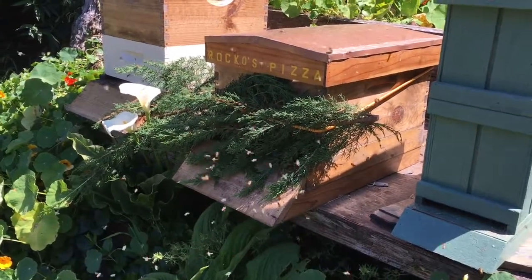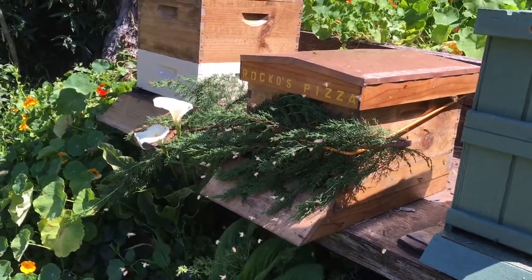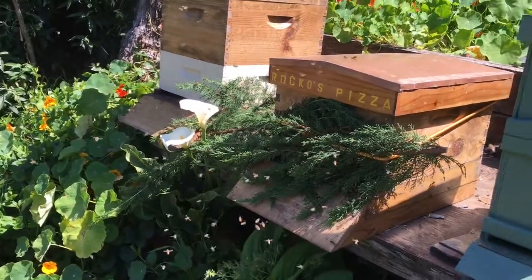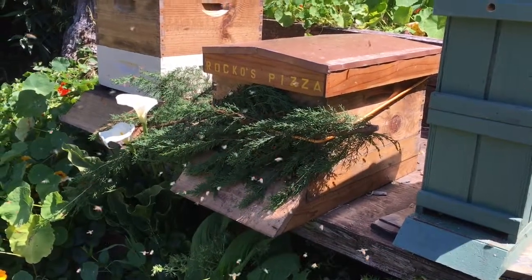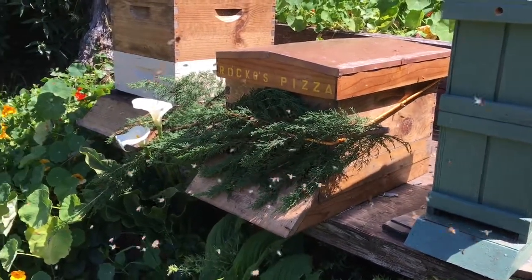If a bunch of them come back, what I'll do is set up a little small hive down there and capture those bees, then add them to a hive that's on one of my other apiaries that is farther than three miles away. So we'll get those bees too if they do return. I think this is going to work pretty good.